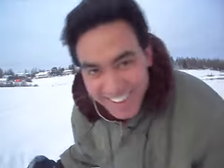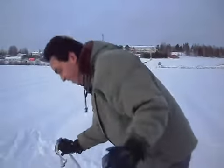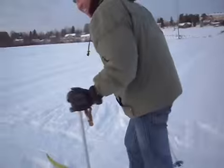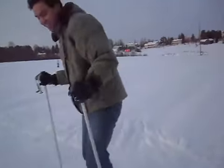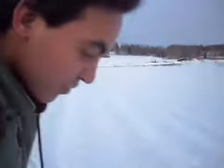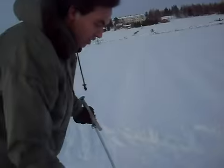Hi. This gentleman is from Nepal, and his name is Tom, and I think it's the third day of his skiing practice, and he has been doing very well.